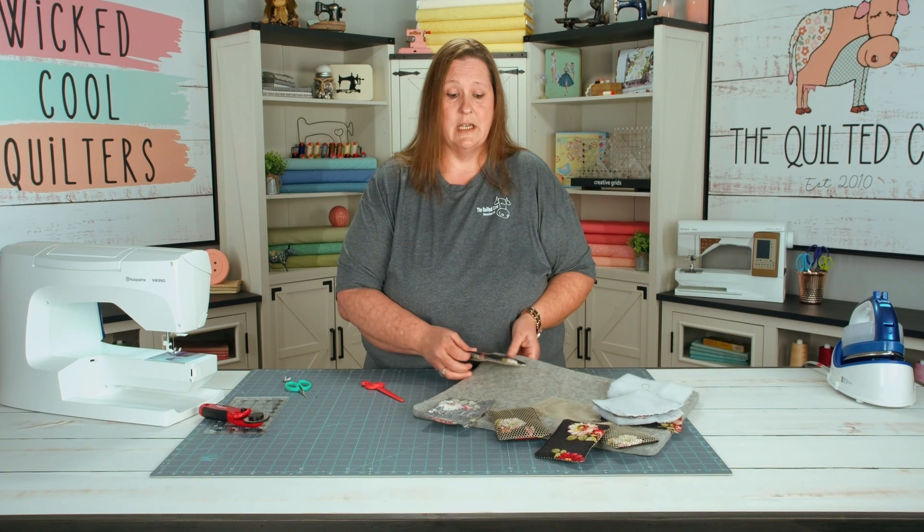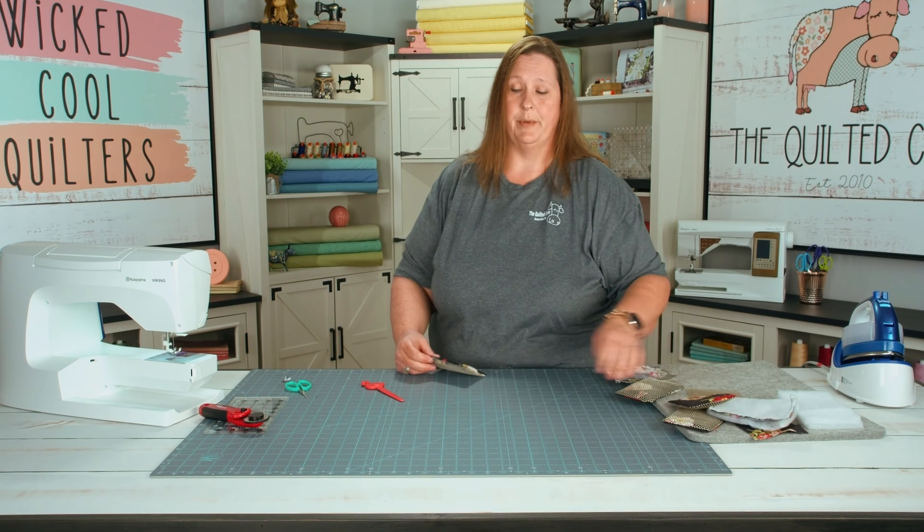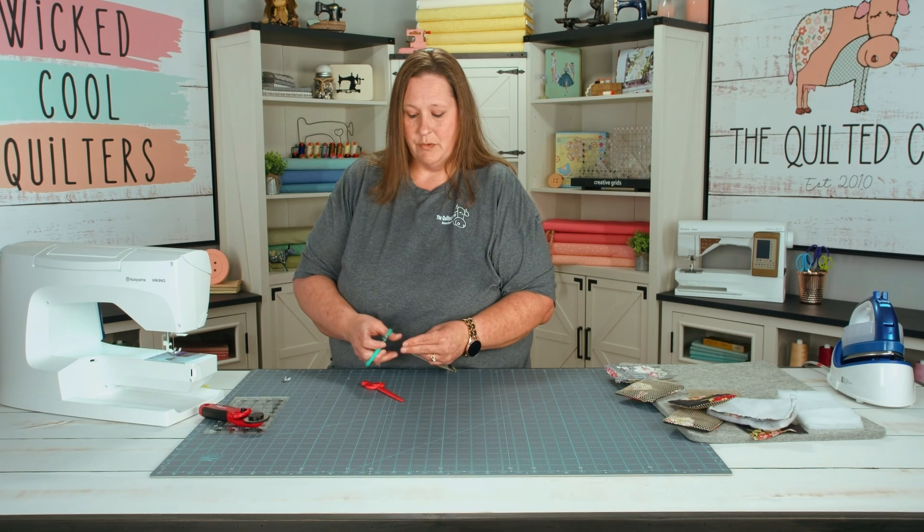Next we're going to top stitch all the way around to close our turn opening. The final step is to trim your threads.